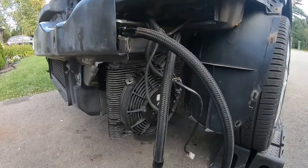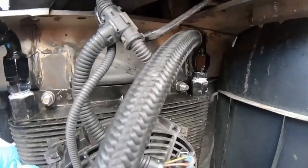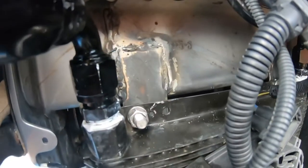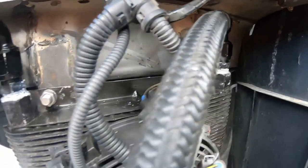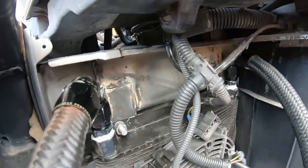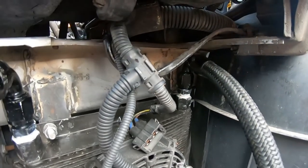Alright guys, we're back — it's the next day. You can see better in the light now. There's the oil cooler with the lines on there, and you can see the locking washers with 3/8 threaded bolts I used. The welds aren't that bad — they're okay. I still haven't got any paint on them but whatever.